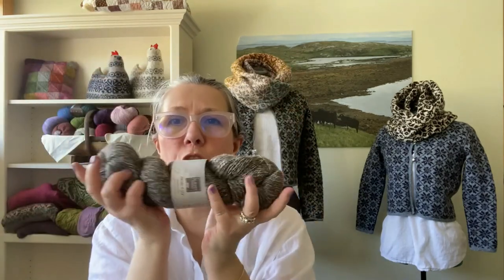We have the Marlstone in four-ply and DK, and then we have the Granite just in the four-ply left. This yarn is very, very soft — it's lovely. No smell, which is great. It's really very squishy.